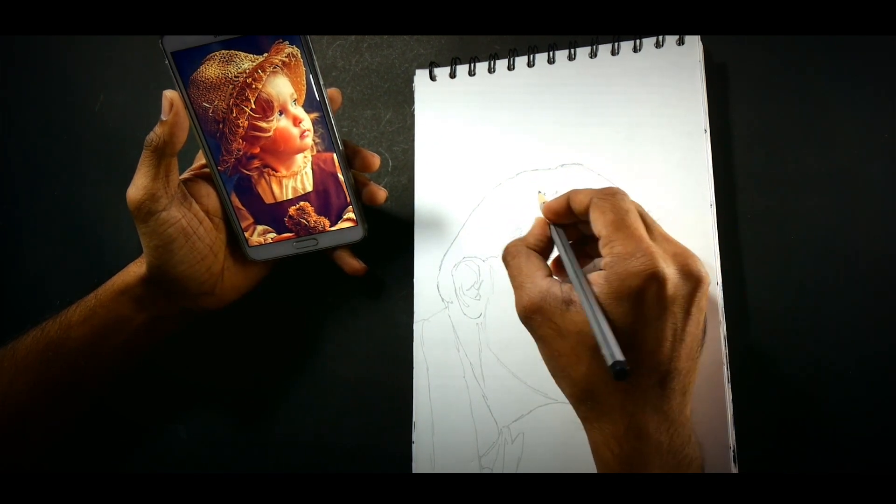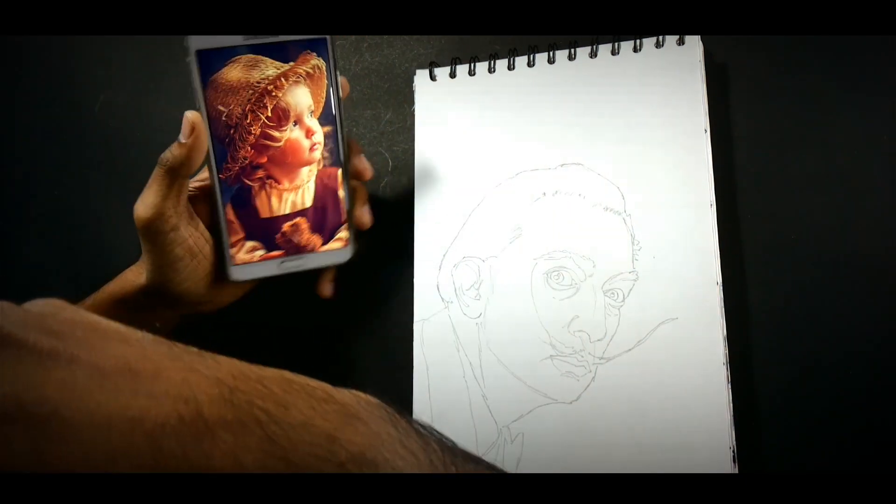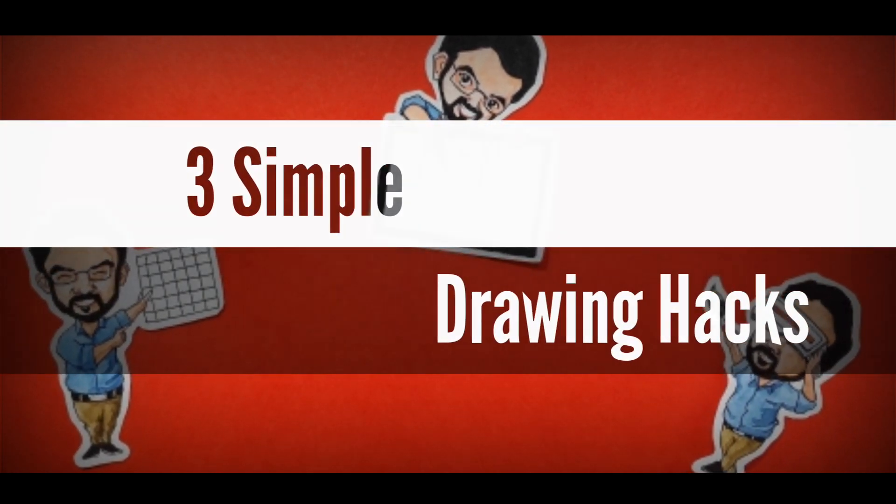Have you ever wanted to draw something, but it just doesn't come out right, or it turns out to be something else? Here are three very simple hacks you can use to make that drawing perfect.